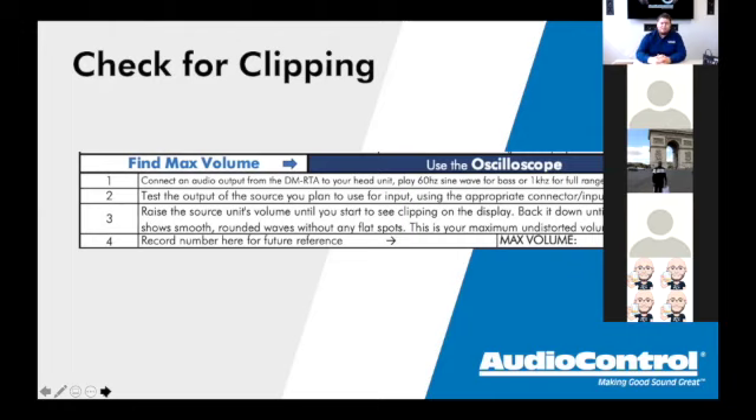When using the oscilloscope, clipping looks like the nice round waveforms going flat at the top or bottom, or getting a 'shark fin' shape — angling off like that — which indicates distortion. It's very visible on the oscilloscope. We could make this training two or three hours long and go through every single step with a car here, and that would be great, but we are expecting you to have at least a little bit of knowledge of what these things look like.